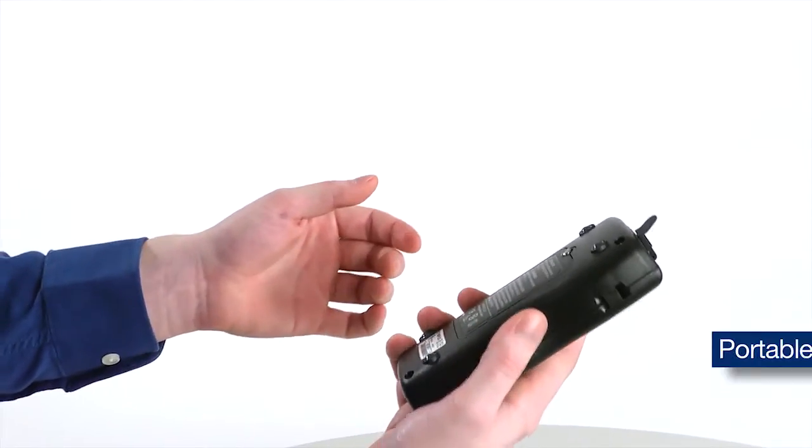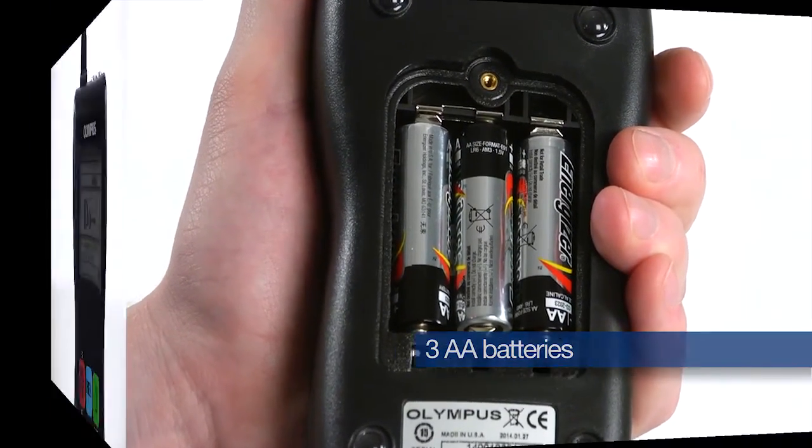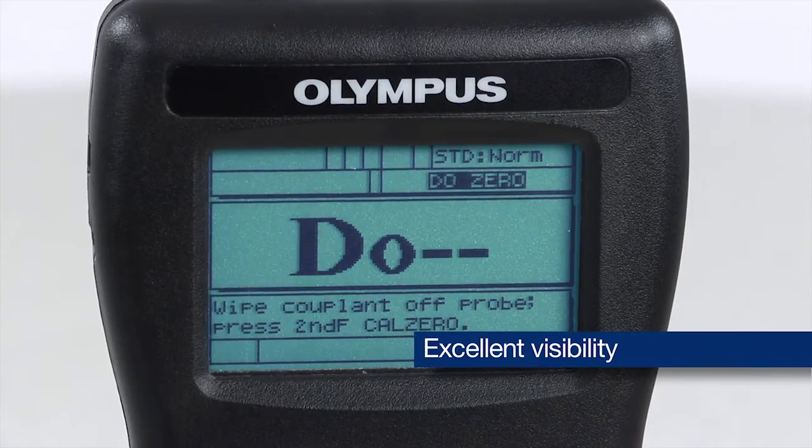The 27MG is portable and lightweight and runs on three AA batteries. The backlight matrix display with contrast adjust offers great visibility in almost any lighting condition.